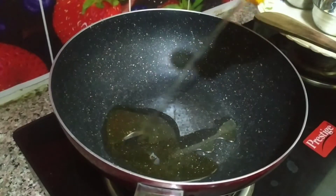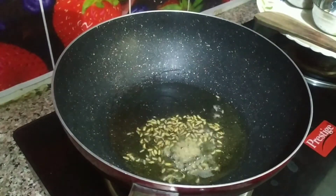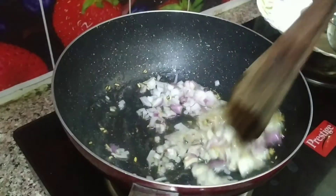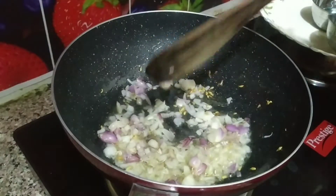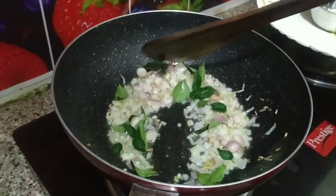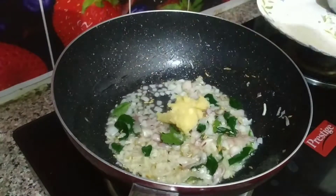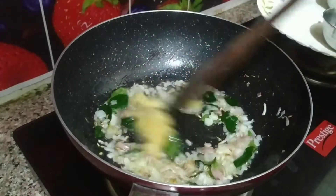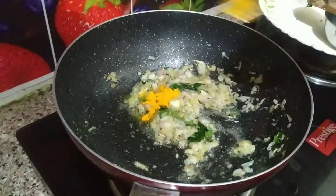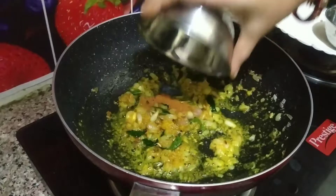Now we can mix it well. Add the sauce and add some sauce to the pepper chicken. Let's add a good taste. Now add a thin paste to the flame. Mix in half a teaspoon and add half a teaspoon of garam masala.